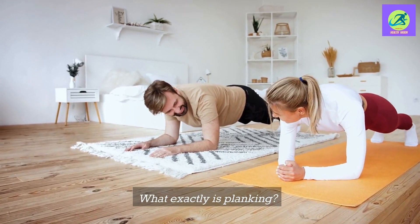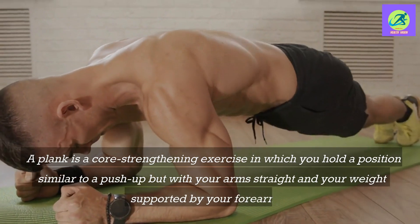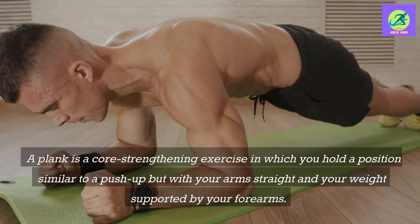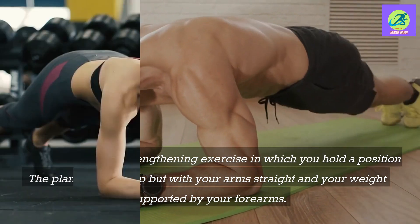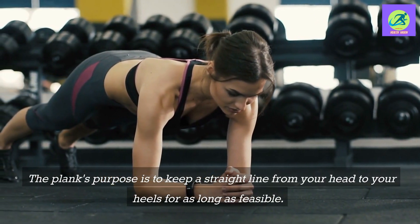What exactly is planking? A plank is a core strengthening exercise in which you hold a position similar to a push-up but with your arms straight and your weight supported by your forearms. The plank's purpose is to keep a straight line from your head to your heels for as long as feasible.